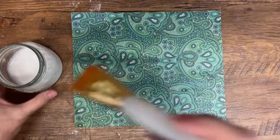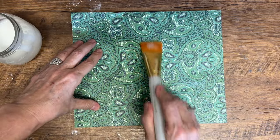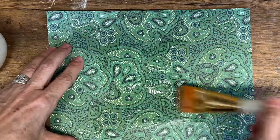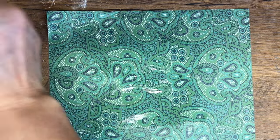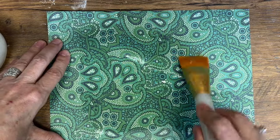Without using gesso on some projects, the paint might not adhere well to that surface, leading to flaking, cracking, or even uneven coverage. That's why gesso is so important in a lot of DIY projects. Now I'm applying it to a piece of scrapbooking paper and as you can see it's transparent — you can see the pattern underneath, and it prepares the surface for anything you'd like to add on top, making it adhere better.